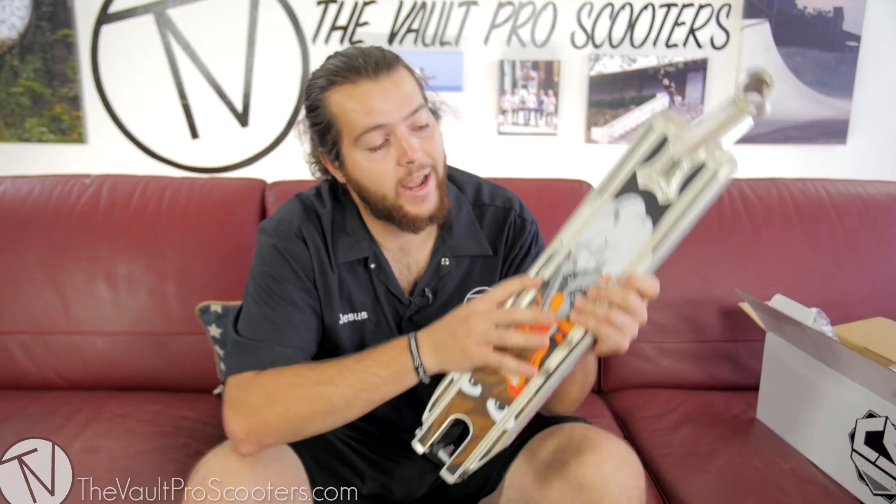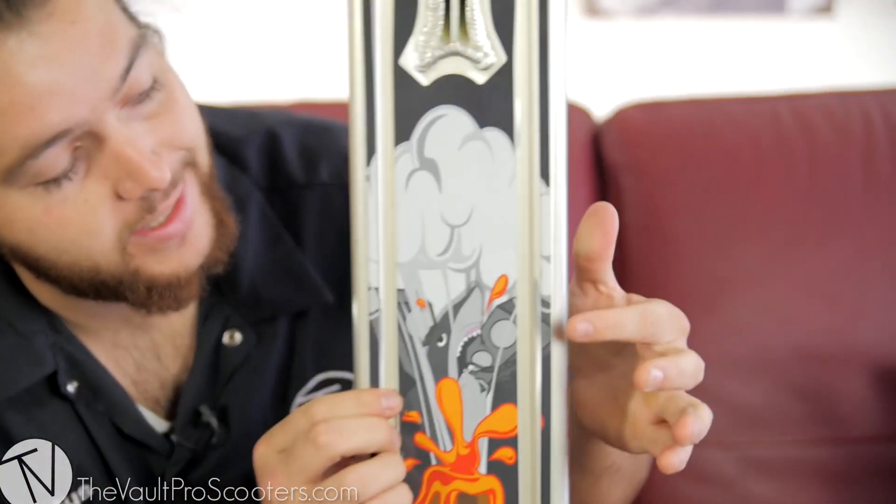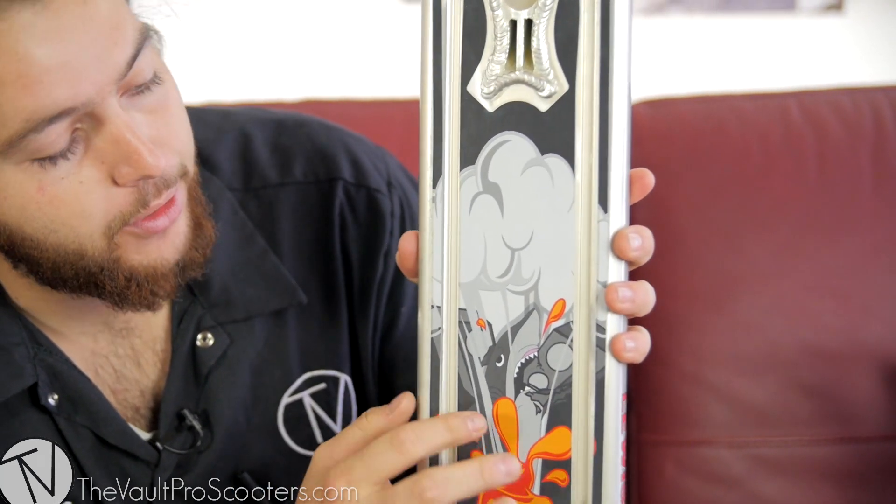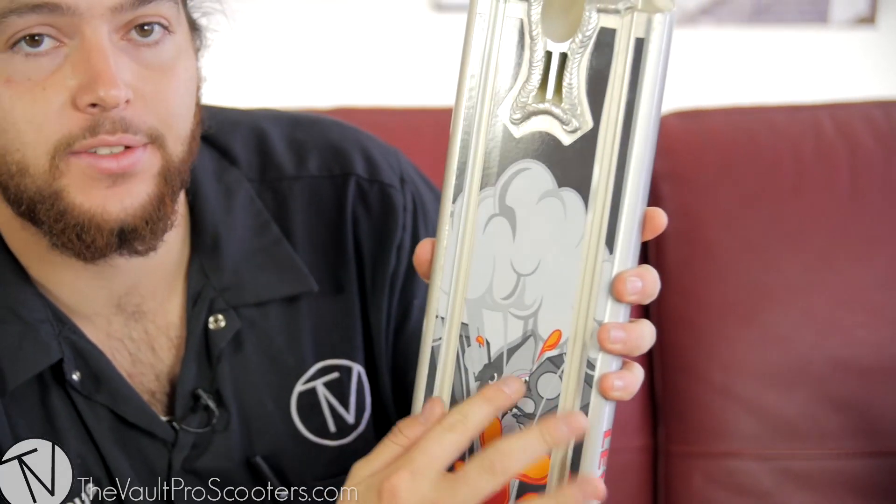Something that I did notice though are the grind rails right here on the deck. There's a slight bit of a lip to the surface right here, so obviously when you're grinding you're going to be on these edges more than the flat face first.